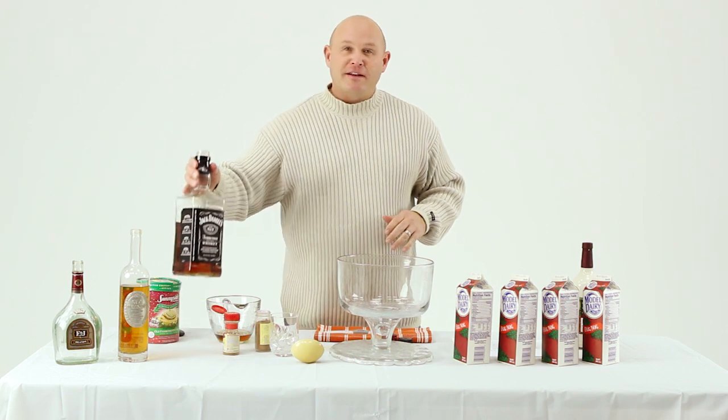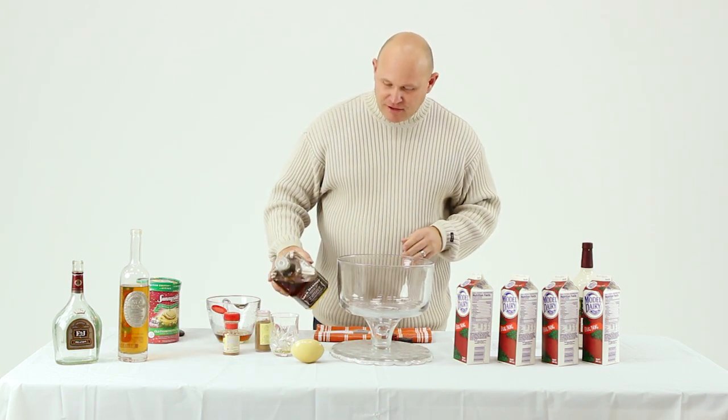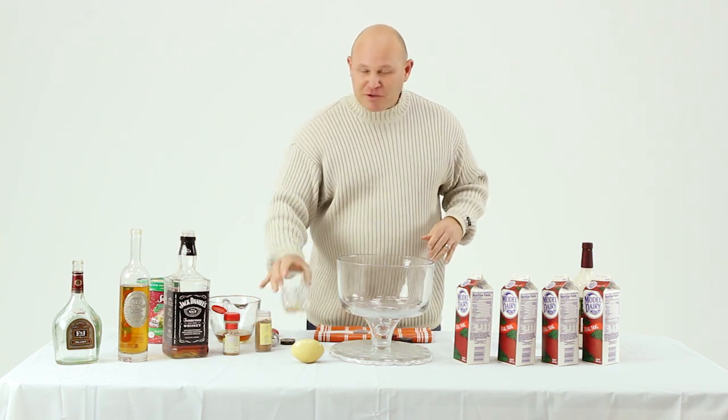We start off with a little Jack Daniels, and for the guys out there I suggest you pour yourself just a touch to get you through the recipe. It helps get you in the mood.